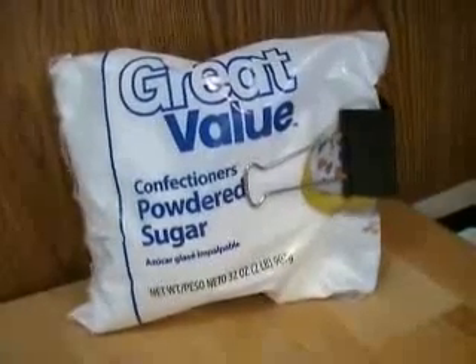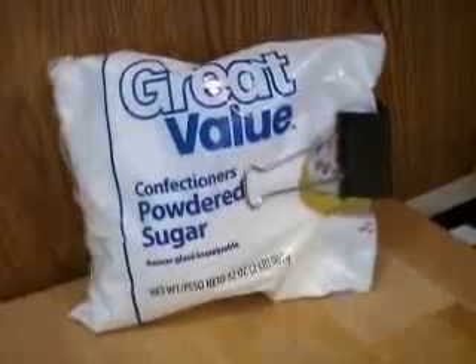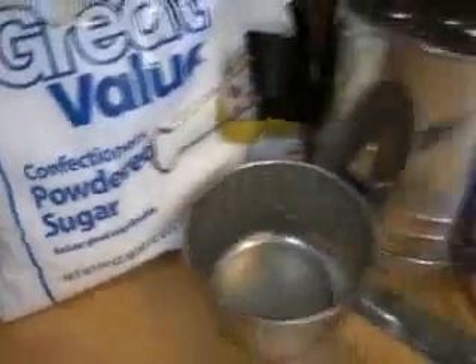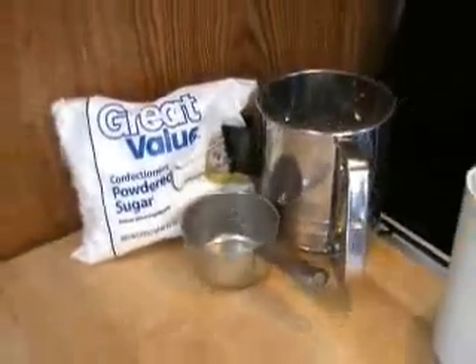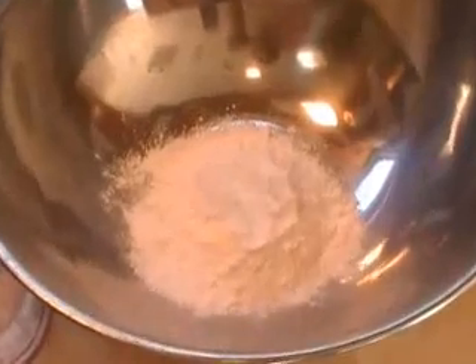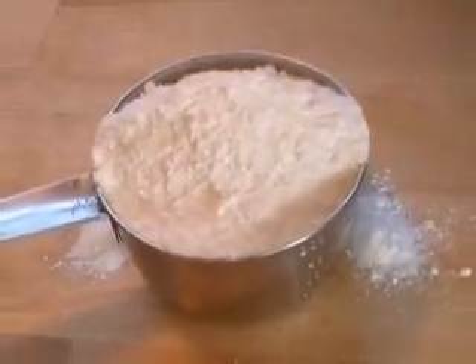The powdered sugar — we're going to need a cup and we'll want to sift it. Later in the video, I'm going to show you how to make your own so you won't have to buy it anymore. We have a sifter and you definitely want to sift it, because otherwise you'll get some lumps. You pour it in a bowl and get it ready to go into a smaller cup, after you sift it.